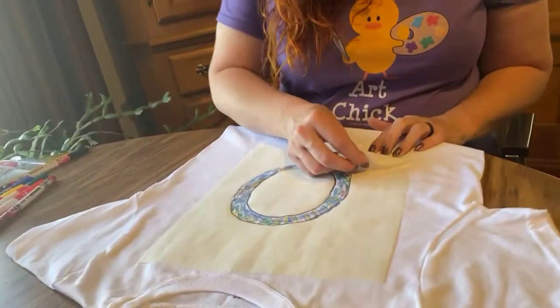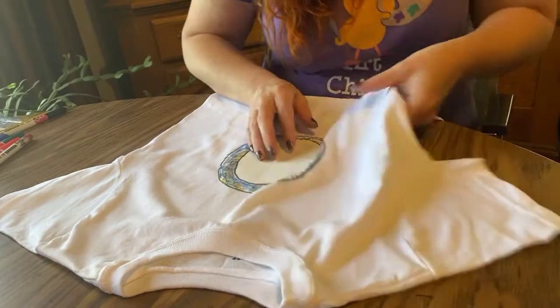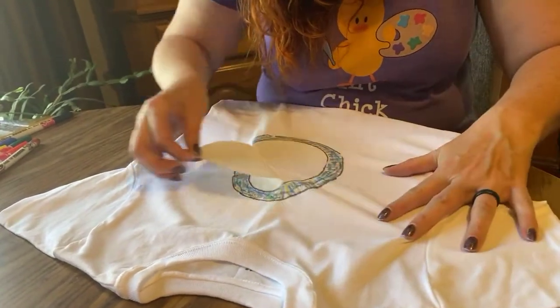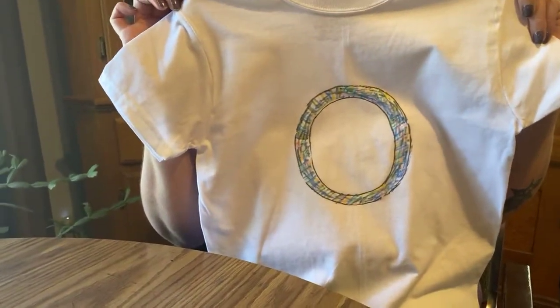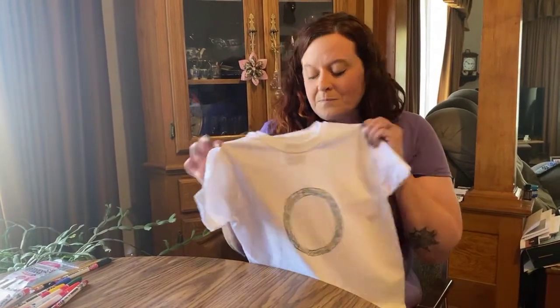Now when we're done with all our coloring, the last thing we're going to do is take off our freezer paper. Very carefully, we're peeling off our little freezer paper — and there you go! There is our cute little scribble initial t-shirt. Wouldn't this be a fun project for all the kids to do this summer? Something very unique and individualized — everybody could have their own with their own initial, or make a couple and give them to friends, or even do these at a family reunion.